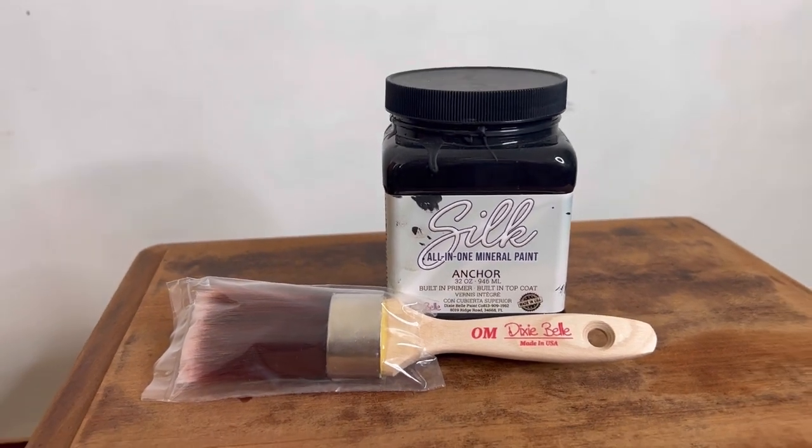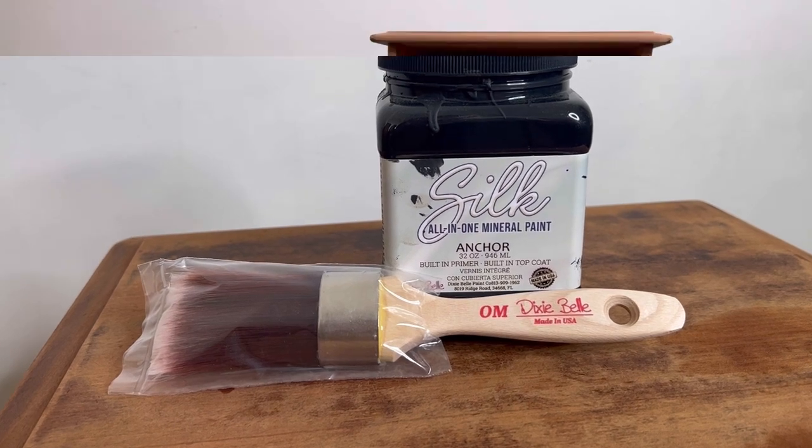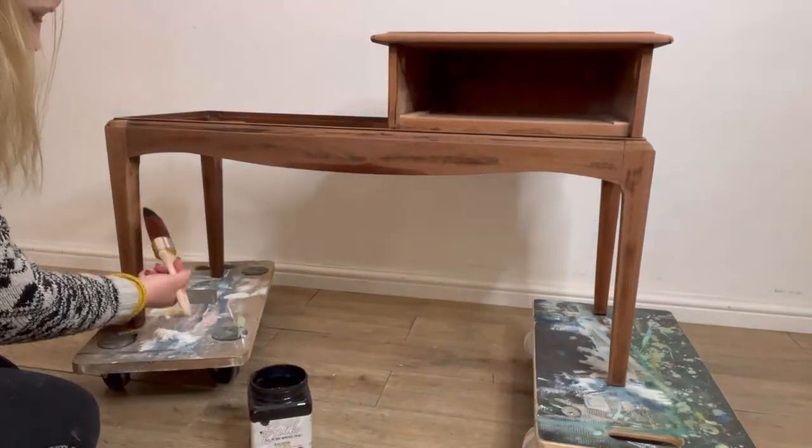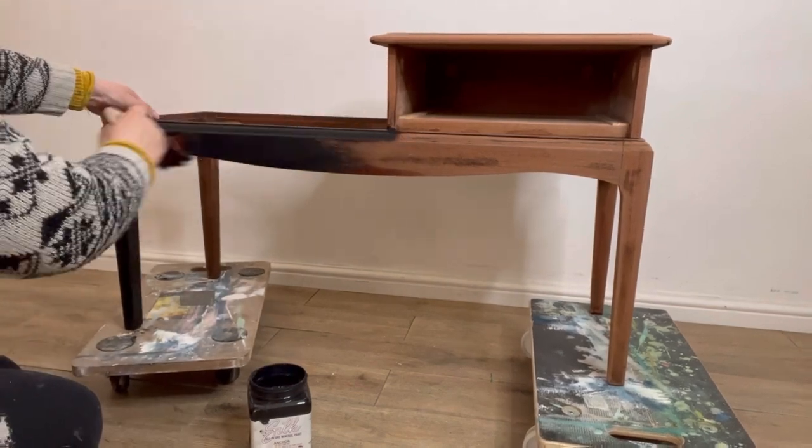Now I've chosen my colour — I'm going for Silk in Anchor, which is the black. I'm also using a brand new oval medium brush, which I find is the perfect brush for painting these legs especially without getting any drips.